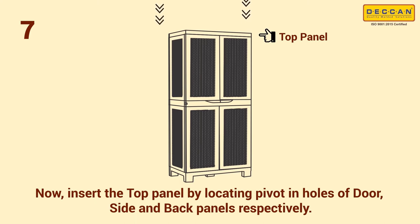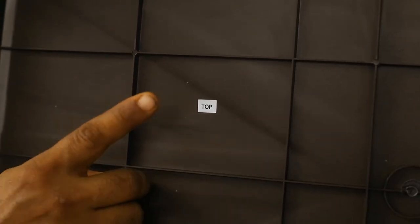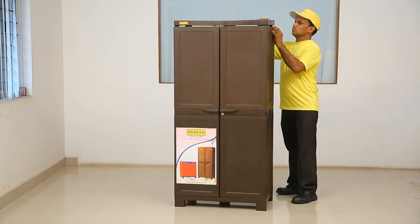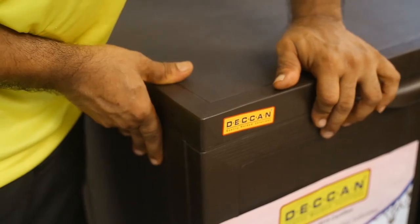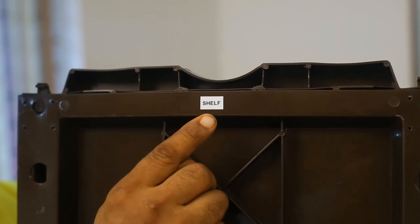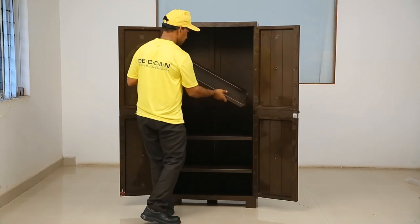Step 7: now insert the top panel by locating the pivot in holes of the door, side, and back panels respectively. Gently press on all four corners of the top panel to secure it firmly.